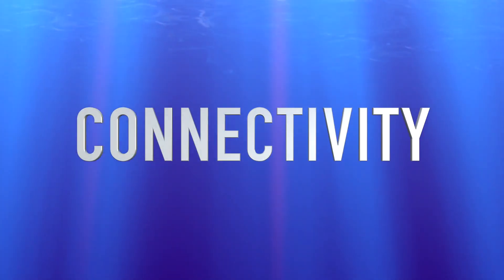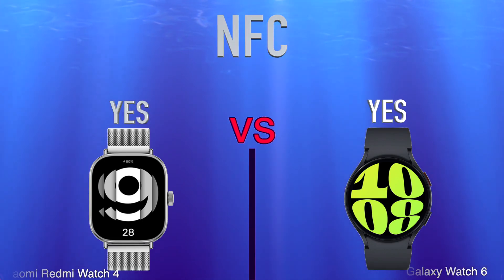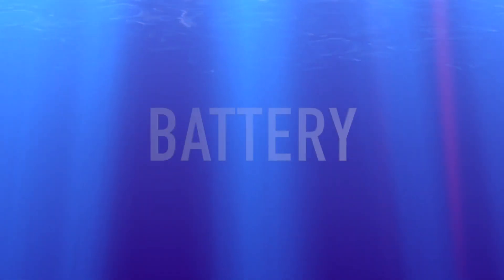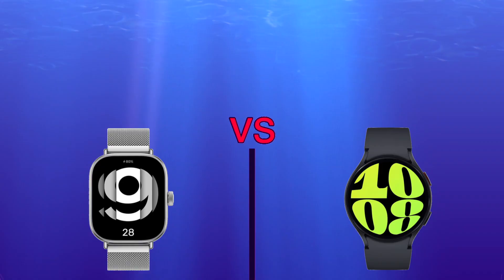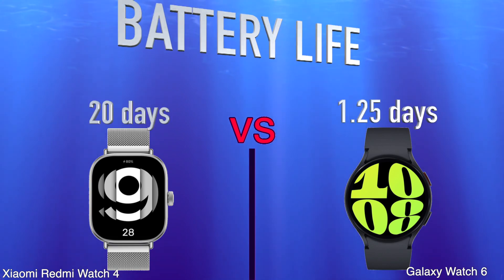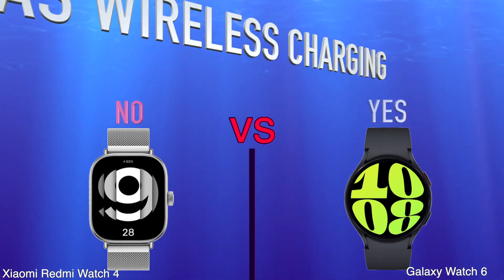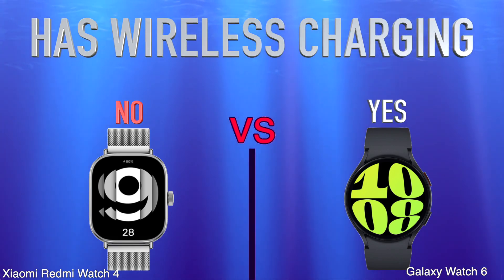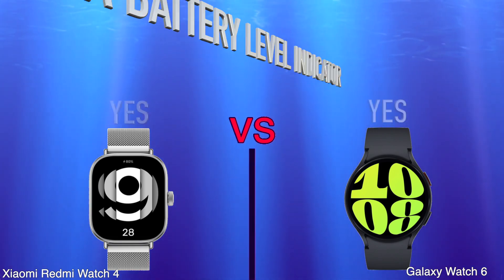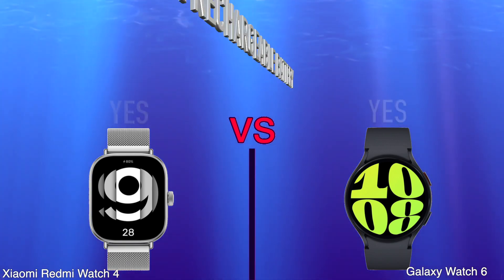Connectivity and NFC. Battery: Battery Power. Battery Life. Has Wireless Charging. Has a Battery Level Indicator. Has a Rechargeable Battery.